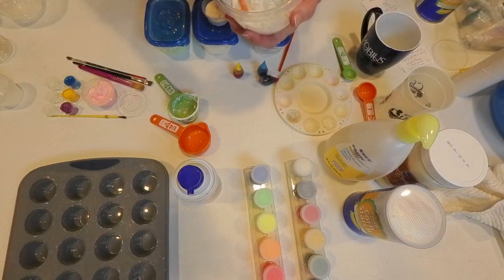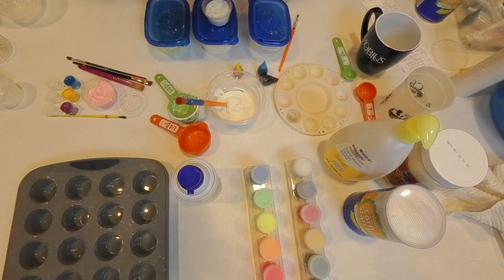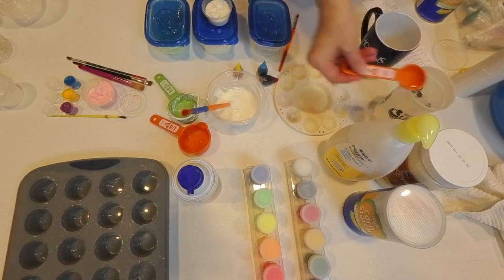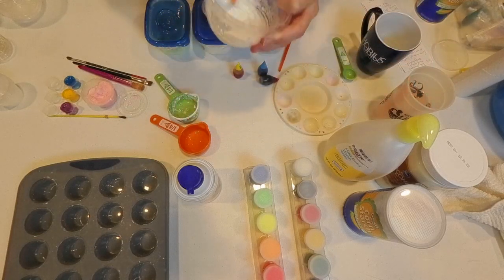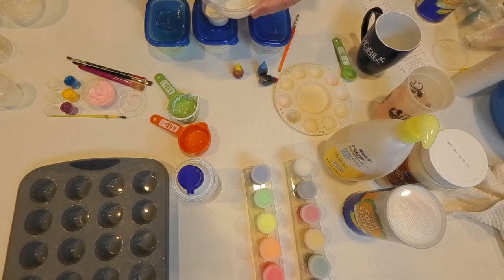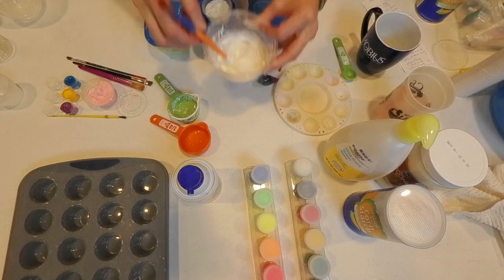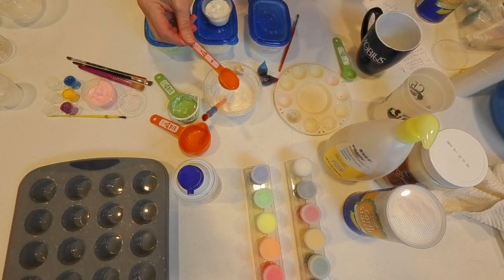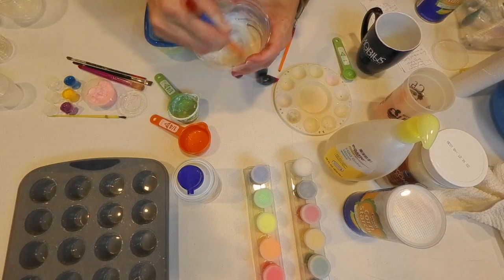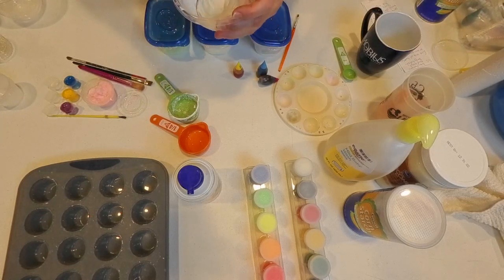You want it to be thick enough to stick to the paintbrush but not so thick that you can't paint with it. You're going to add about a half tablespoon of water. If it's too thick, add a little more water; if it's too runny, add just a little more cornstarch. That's much better — now you'd be able to paint with it.